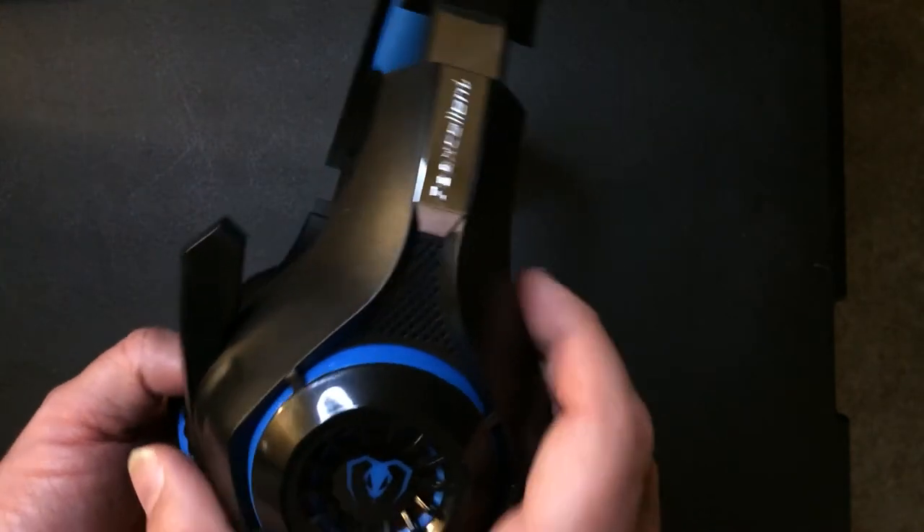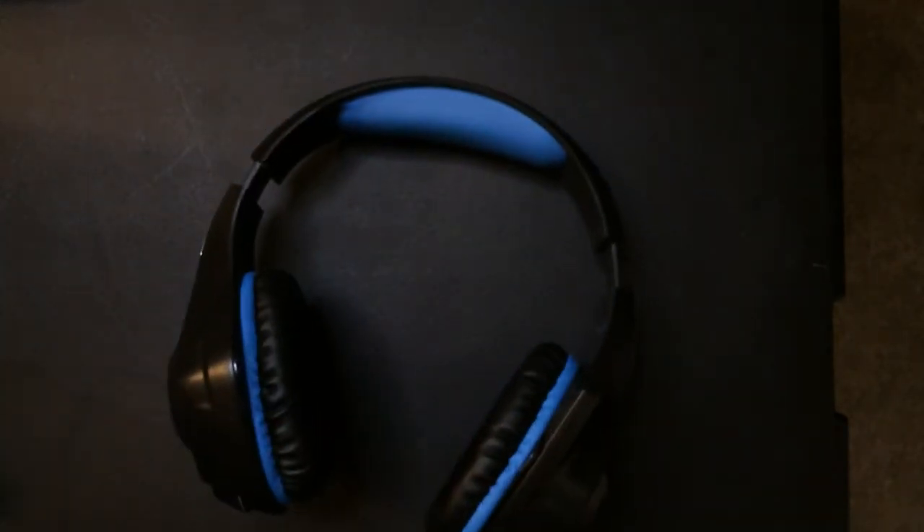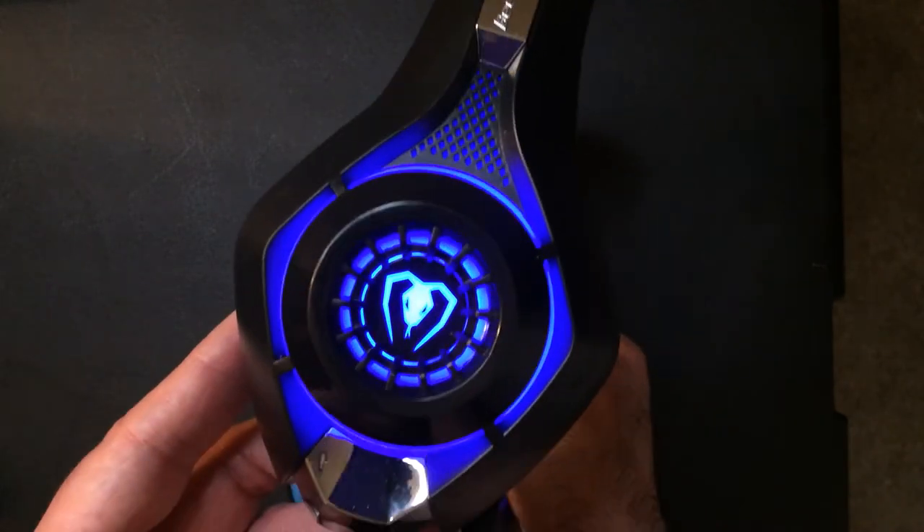I was trying to get a little higher quality, but to be honest the sound is about the same as the Centech, and the comfort level is actually less on these. They do look good though — you can see the glow, which is nice.